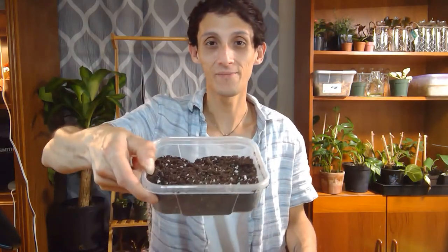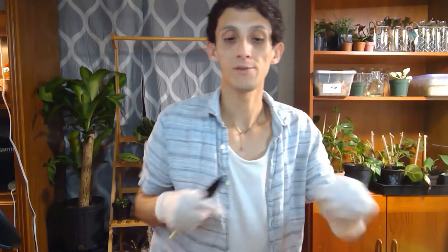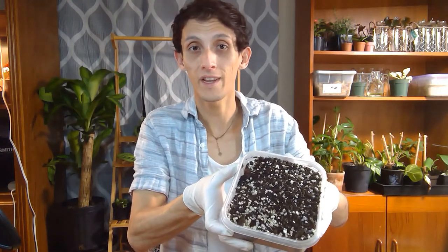I have my soil here and as you can see it already has some perlite. I'm going to mend it a little bit with willow, the biochar that I use. I'm going to wear my little gloves and use my tools to mix this. Next, I'm going to add a little bit of horticultural vermiculite for extra drainage. The mix has perlite, vermiculite, some biochar, and already worm castings and all that good stuff in there.